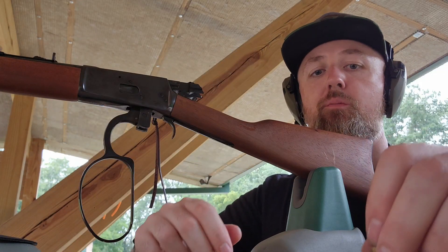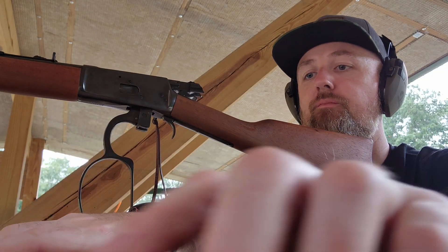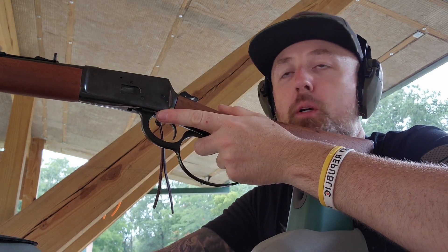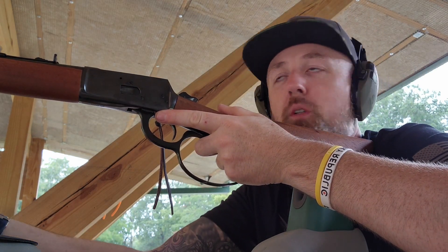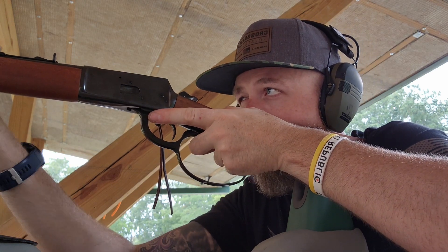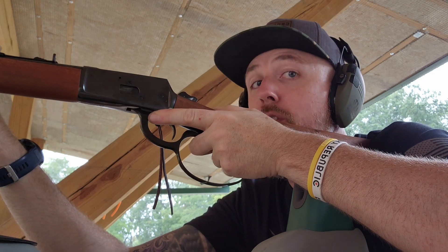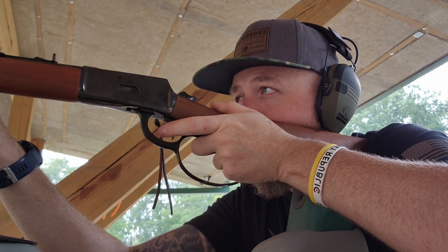Let's load up the 357, see how that feels — it's not gonna feel good, I promise. Alright, brace yourselves for impact. We're not going for groups or anything, we're just shooting it for fun. I'll aim at that same spot — we're probably not gonna be able to tell the difference between 357 and 38 on the target, but maybe we will from the zoom-in camera. Here I go.